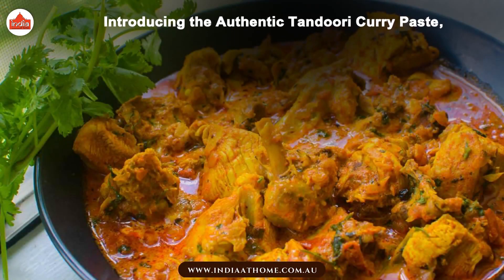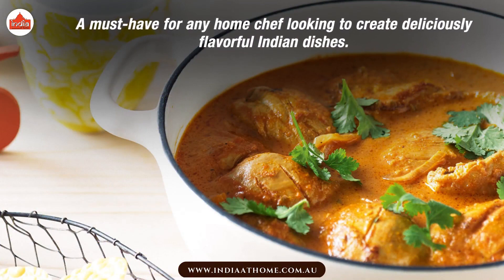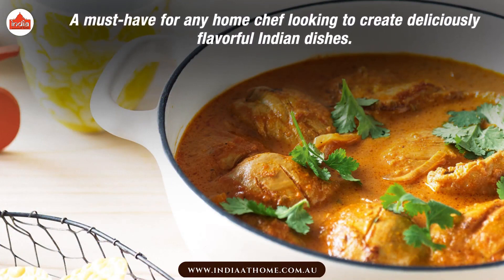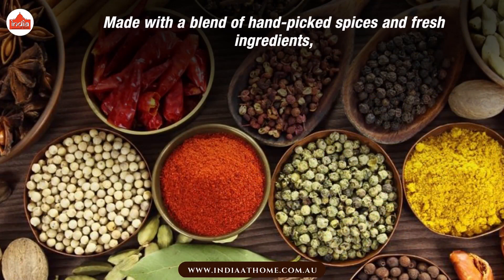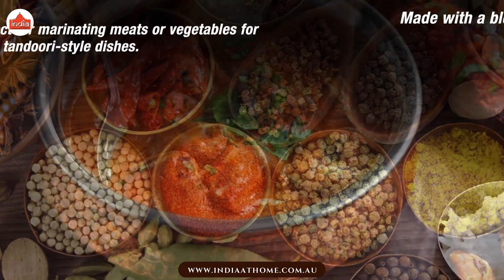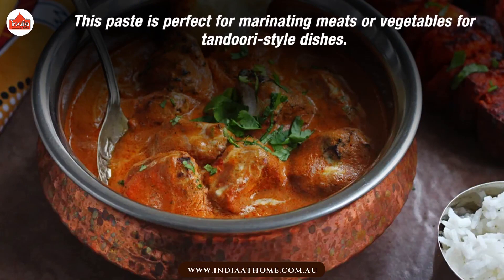Introducing the Authentic Thandoori Curry Paste — a must-have for any home chef looking to create deliciously flavorful Indian dishes. Made with a blend of hand-picked spices and fresh ingredients, this paste is perfect for marinating meats or vegetables for thandoori-style dishes.